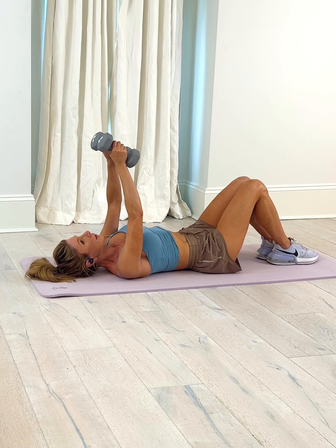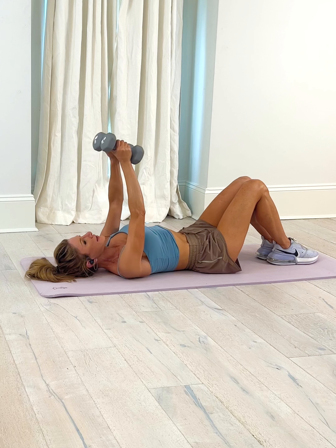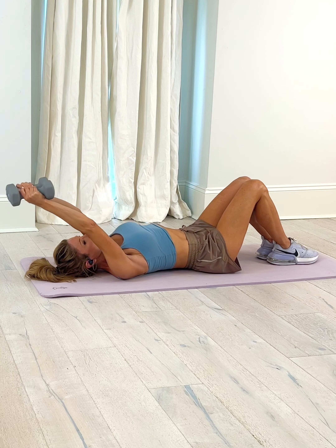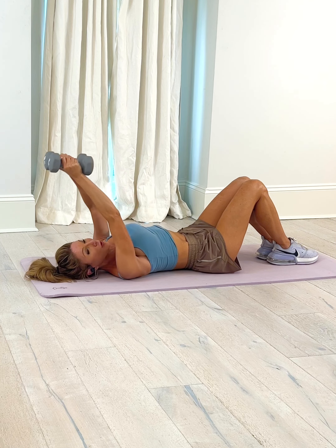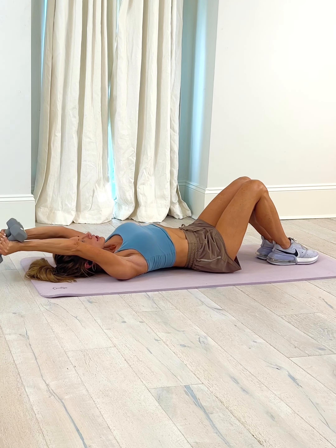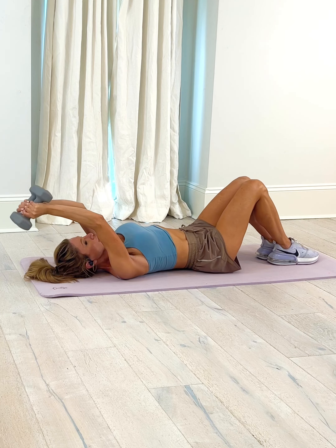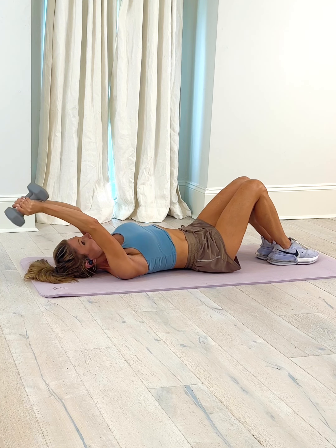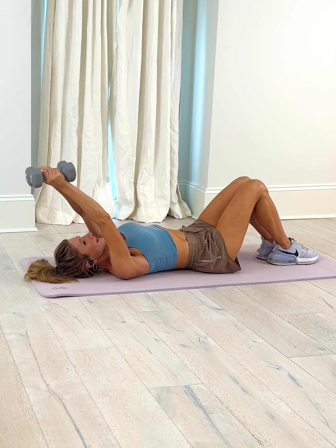Slow and controlled — inhale down, exhale lift. Slow and control, lift. We're going to do one more and then change it up — bend up. Still starting up here, and we are going to bend and extend. Bend and extend, bend.